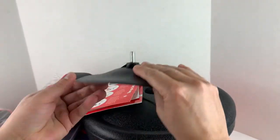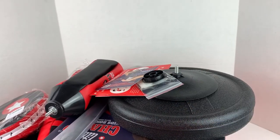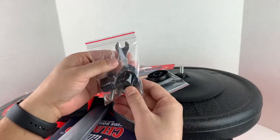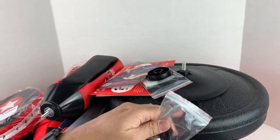Here's a part of the stand, and another piece. We also have a wrench, and some screws, nuts and bolts which we need to put this all together.